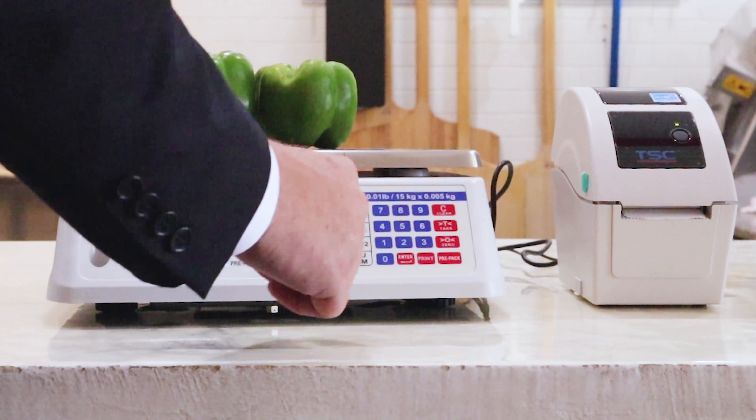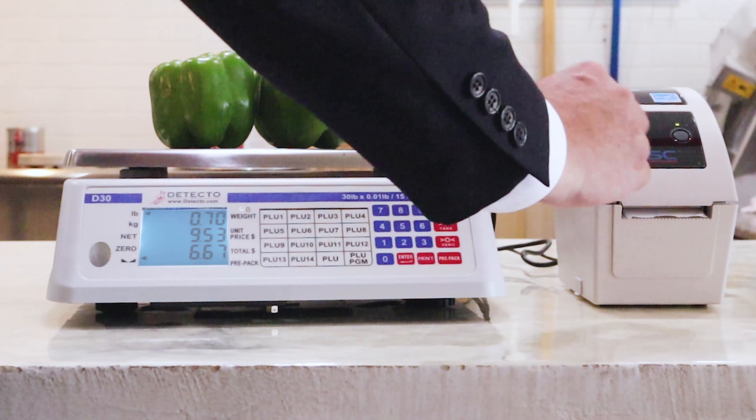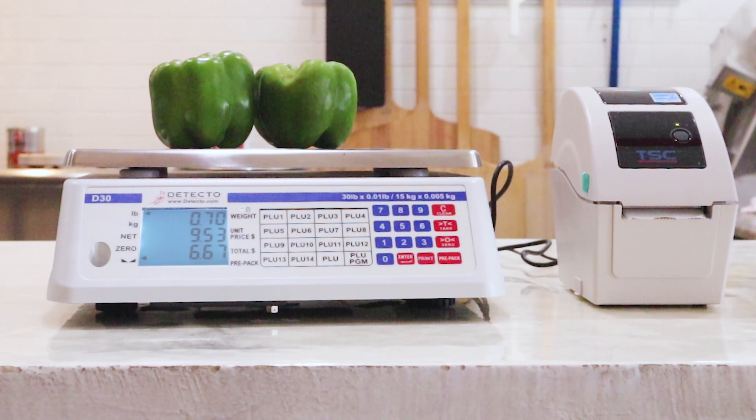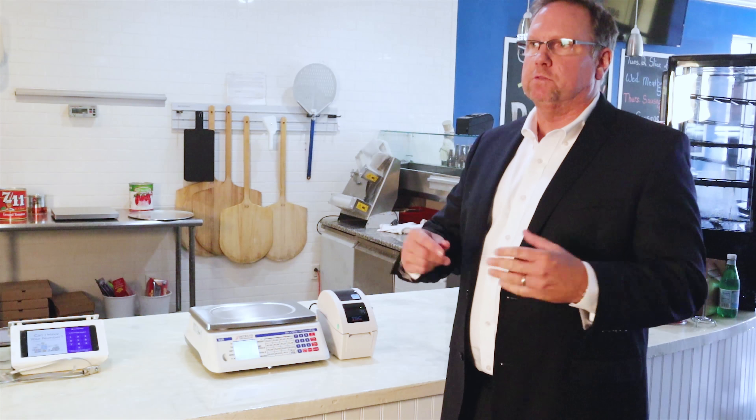There's an easy on/off knob switch on the side, it comes with a power cable, and it's also a rechargeable scale — so you can charge it overnight and move it around during the day to different areas of your restaurant or establishment as needed.